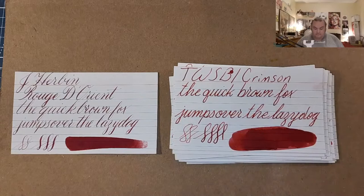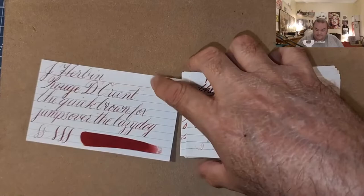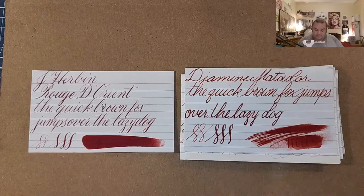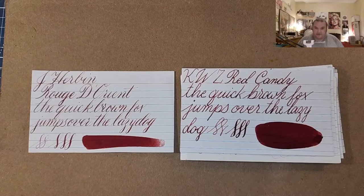Twisbi Crimson. KWZ Thief's Red — these are also very similar. KWZ Red Number 1 — these could be twins. Diamine Matador — these could also be distant twins. Peerpens Codwalder. KWZ Candy Red — these are very similar.